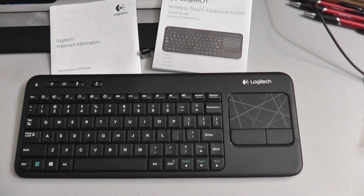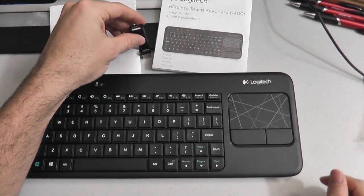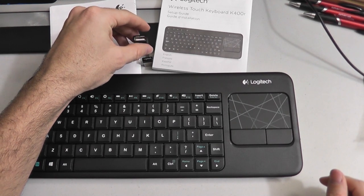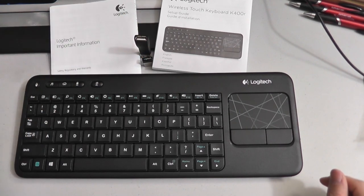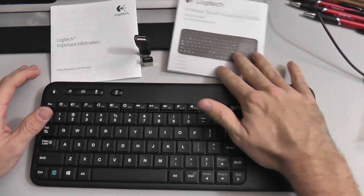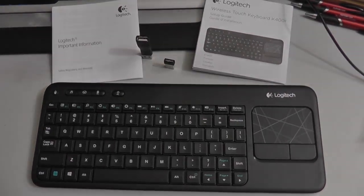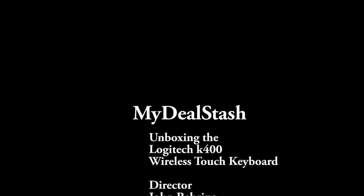So here you have it: the K400 wireless touch keyboard, the wireless dongle, the male-to-female USB adapter, the wireless touch keyboard K400 setup guide, and the Logitech important information guide for your warranty and safety information. All right, this has been a My Deal Stash unboxing — thanks for watching, and we hope to see you guys at another unboxing sometime soon.